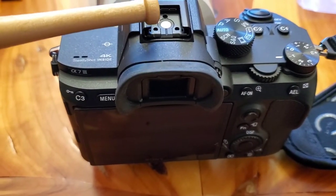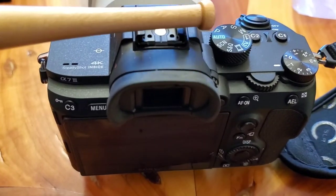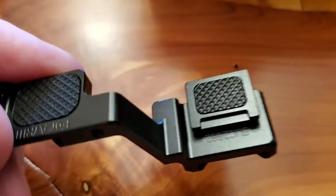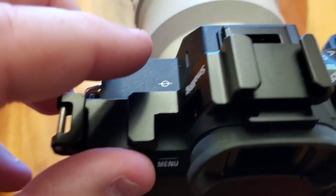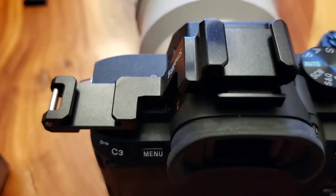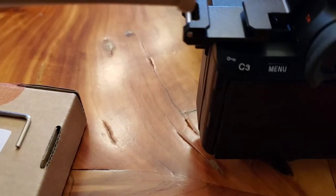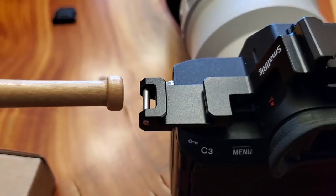So what it's designed to do is it puts a cold shoe over here out of your way. It actually has a cold shoe that's gonna slide in there. Once you got it all installed, it gives you another cold shoe adapter and moves the other cold shoe adapter over to the side, and it gives you your strap.